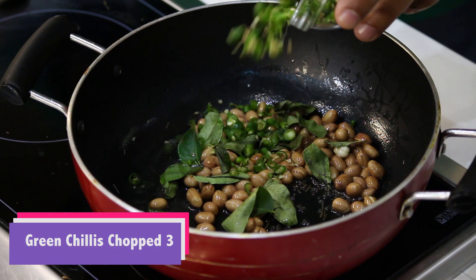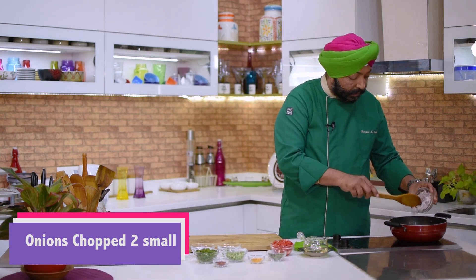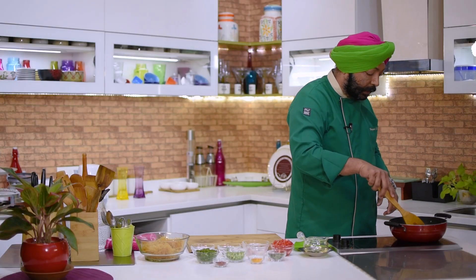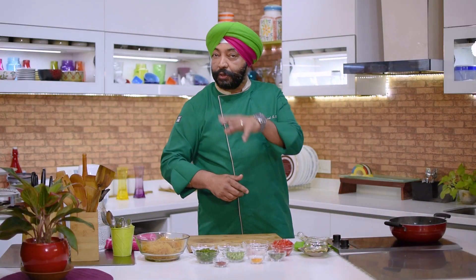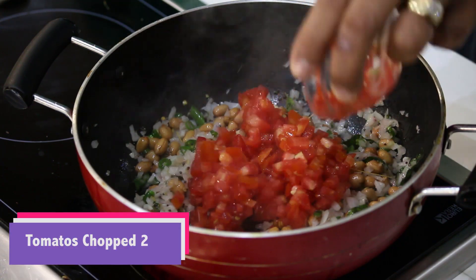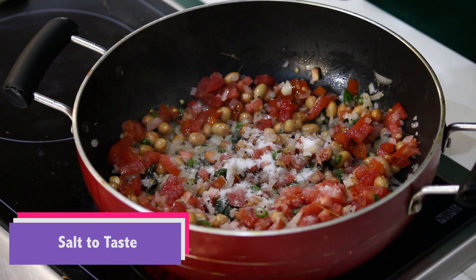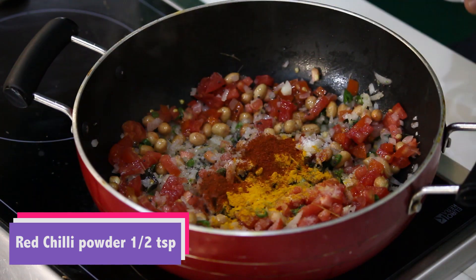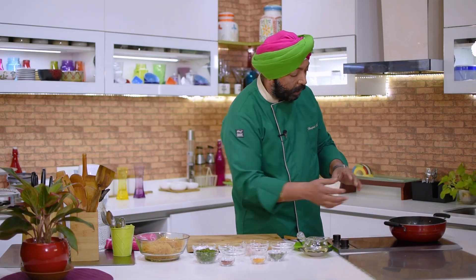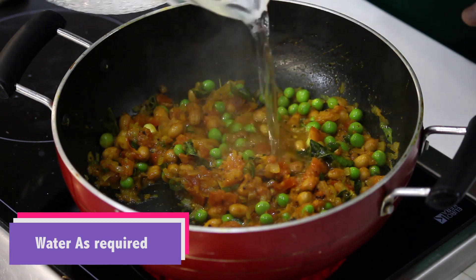Add about 3 green chillies, chopped, and then chopped onions — about two small ones. Sauté this. Once you sweat the onions, you don't need to brown them. Add two tomatoes, salt to taste, half a teaspoon of turmeric, half a teaspoon of red chili powder, and green peas. Sauté everything for another four to five minutes.